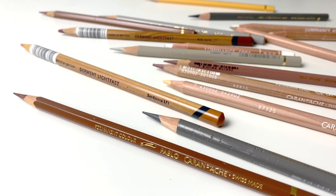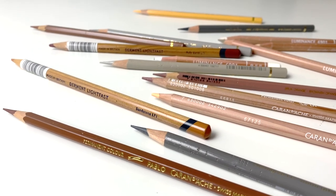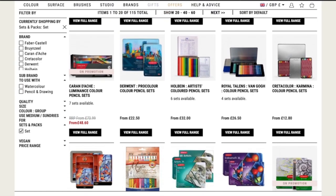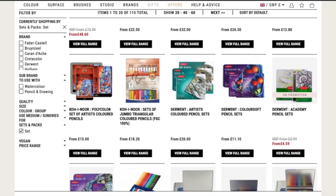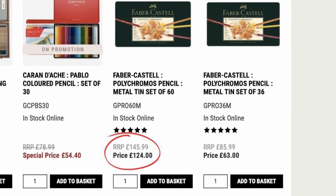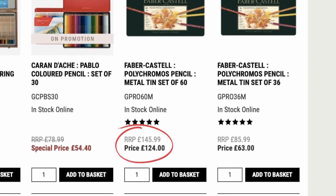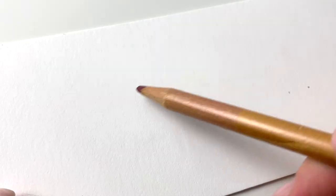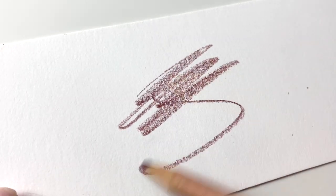There are so many different coloured pencil brands on the market offering different types of pencils and different set sizes. This can make it feel really overwhelming for beginners as there are so many different options to pick from, and coloured pencils aren't the cheapest medium either, so choosing a coloured pencil set can feel like a huge deal as you don't want to waste money on a set that doesn't work for you.